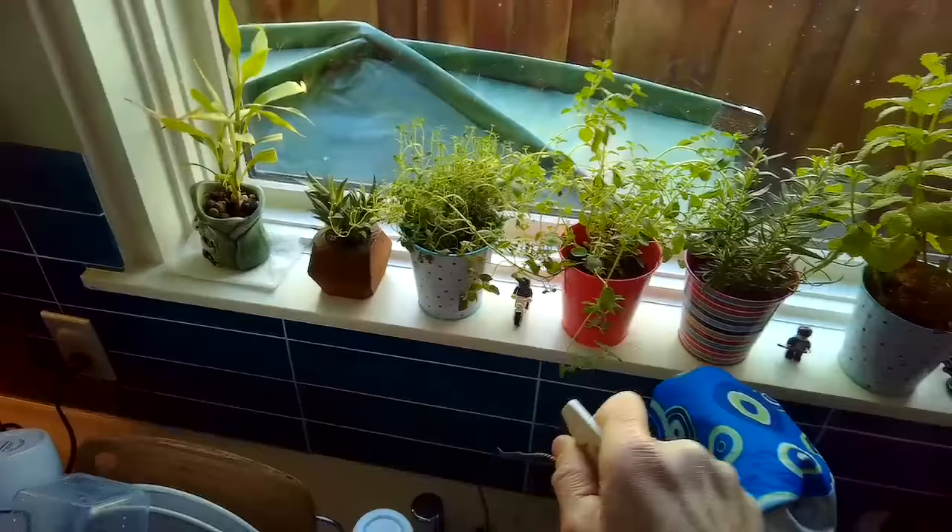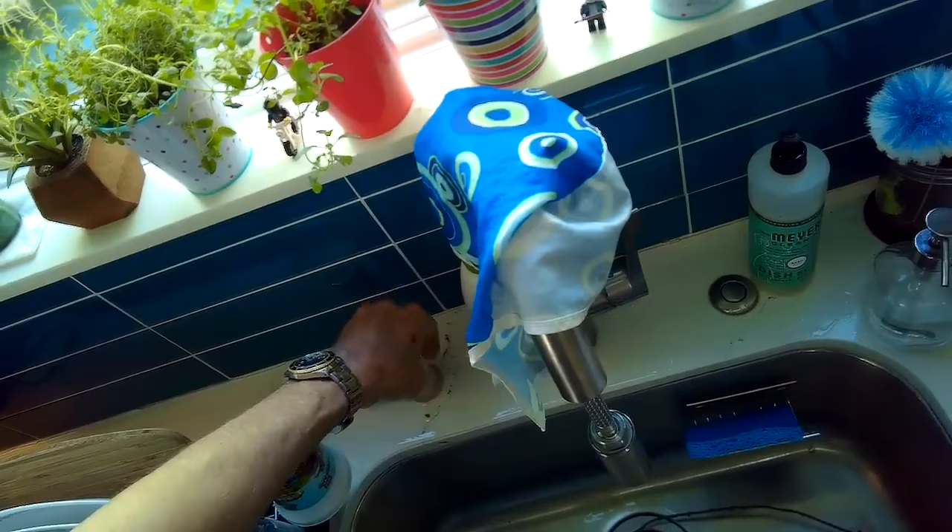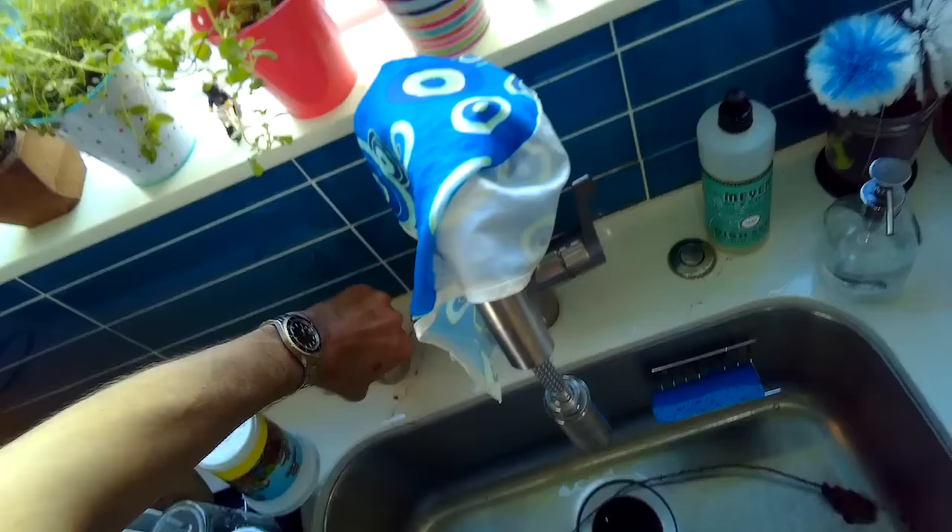It's just food debris that builds up over the years. When you get that indication where water is shooting out of the air gap, it's always that tube — the big black tube that goes to the disposer.